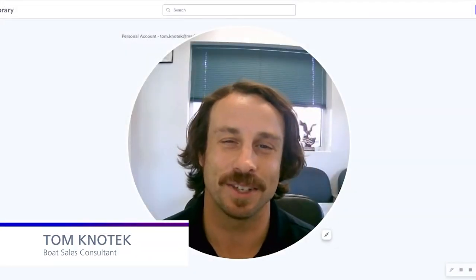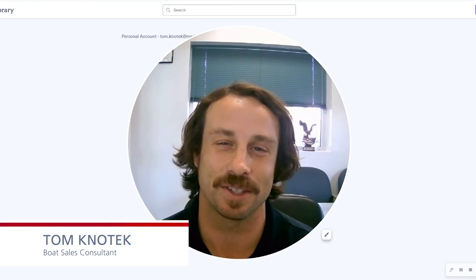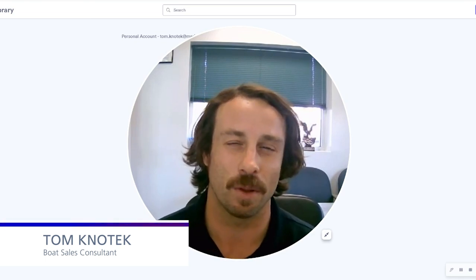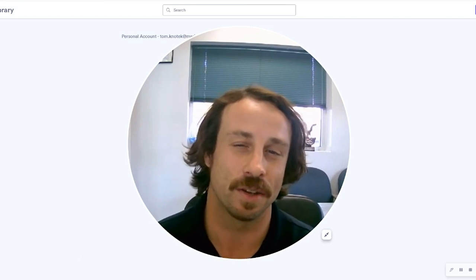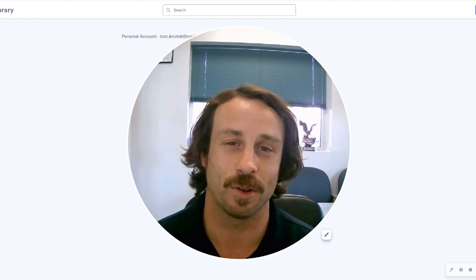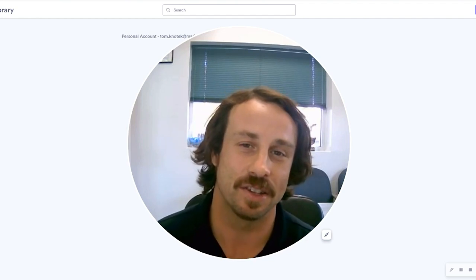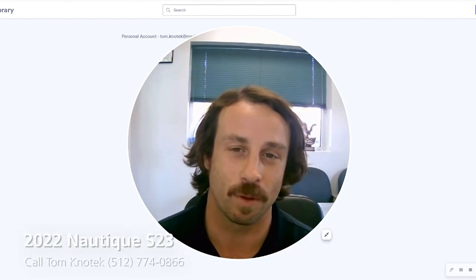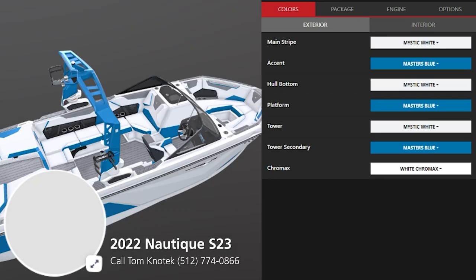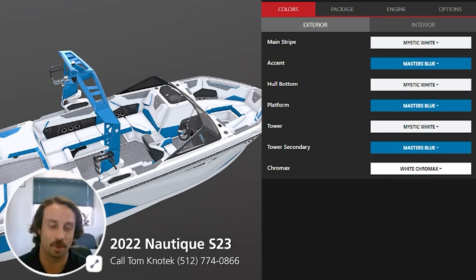It's Tom Konotek coming at you from the Marine Max Salenski in Austin, Texas. Super excited to speak to y'all about an incoming boat. It's in pre-production currently and it is a brand new model for Nautique — the 2022 S23. We've been able to get out behind this new boat. I wakeboarded on it. It was freaking amazing, so really excited to go through this boat.